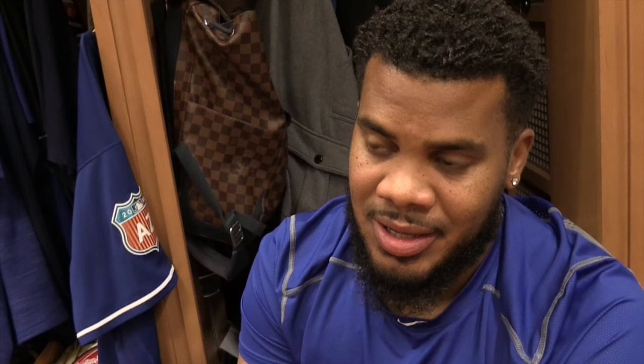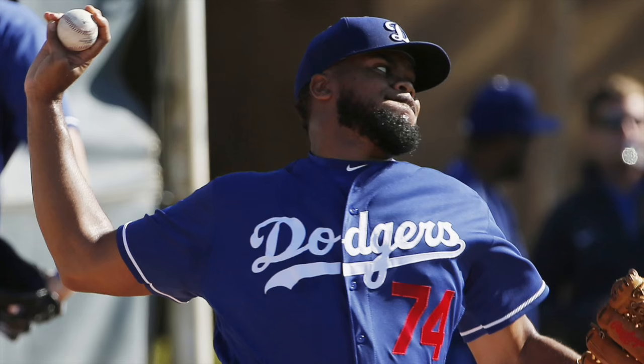I don't try to figure it out, because I don't want it to figure it out. I just want it to keep right for a long time. It's cutting all the time, so I just treat it as a natural cutter and just throw a four-seam, and that's it.